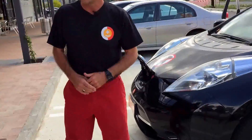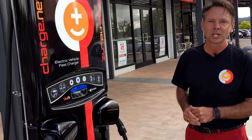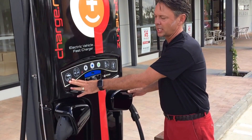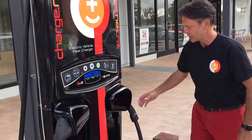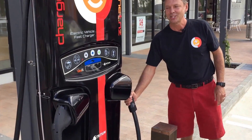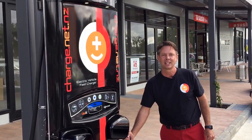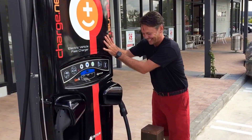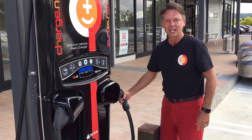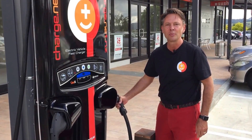Once you get to the charge.net charger — and there are heaps of them popping up around the country — the first flashing light is telling you to plug the car in. We're in Tikipanga, in Whangarei. This one has only been here about a week. There's also one that just opened up in Kaiwaka, and the Kawakawa opening was just the other day.